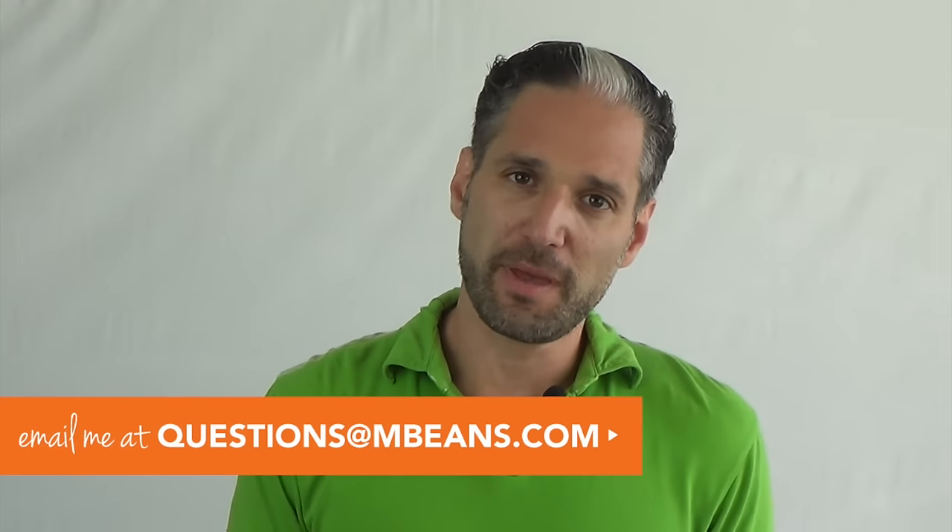Hey, this is Ellie from Magic Beans. In this video I'm going to show you exactly what you need to know about the 2017 Bugaboo Chameleon Stroller. I'm going to tell you about the updates for 2017, but if this is your first time learning about a Chameleon, I'm going to be doing a full review of all the features and benefits. Along the way, if you have any comments, leave a comment below or email your questions to questions@mbeans.com and either me or one of our stroller matchmakers will be able to answer any questions about the Chameleon or any other stroller or car seat.